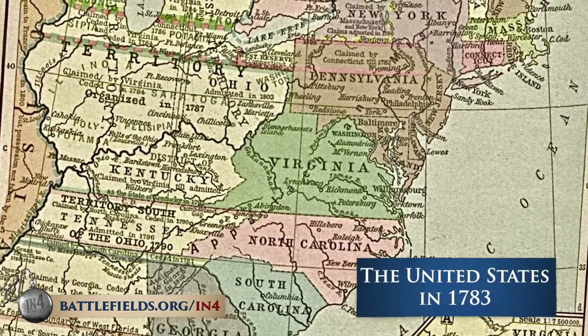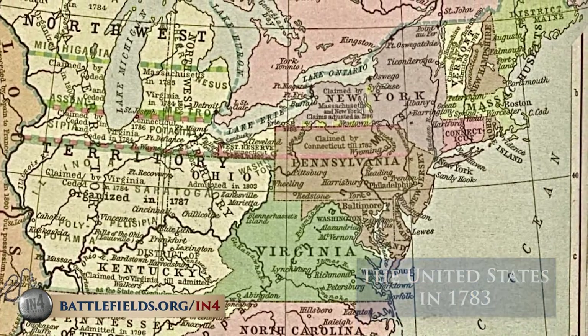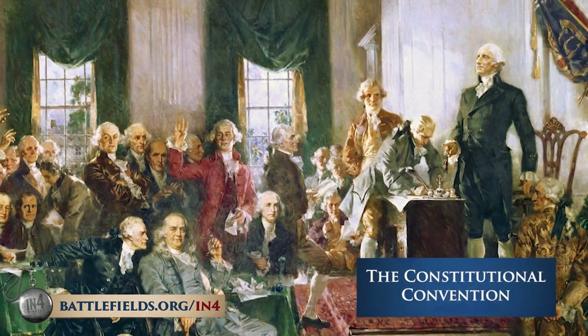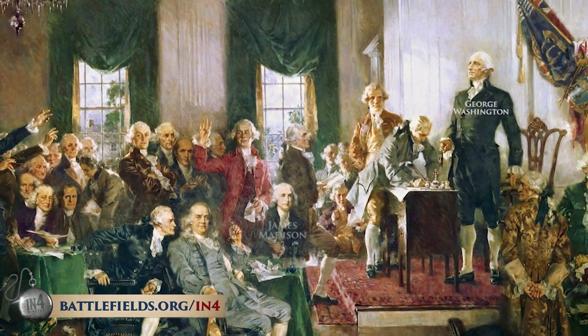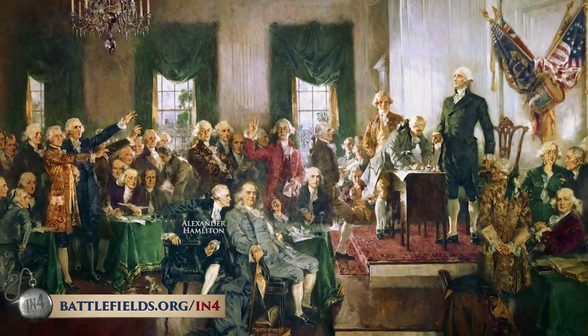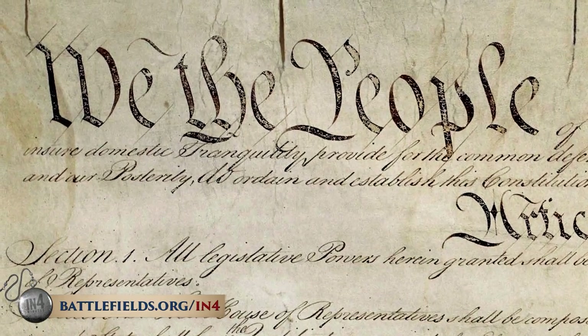But the question was: were the colonies 13 independent nations, or were they one United States? That was the key issue. States were taxing each other, there were land disputes over territory west of the Appalachian Mountains, Congress was ineffective, and there was no strong executive. In essence, it was a mess. In 1787, delegates from the 13 states met in Philadelphia to fix the Articles of Confederation, the loose framework of government that had guided the United States since 1777. Between 1783 and 1787, one could argue the new United States was a failing state.